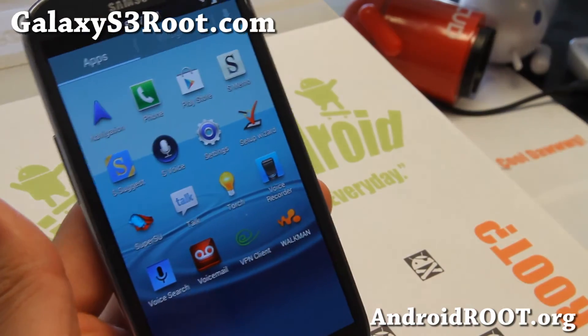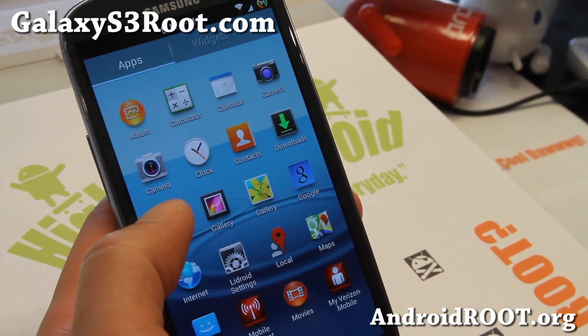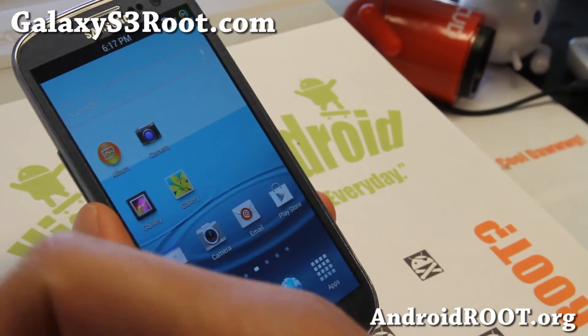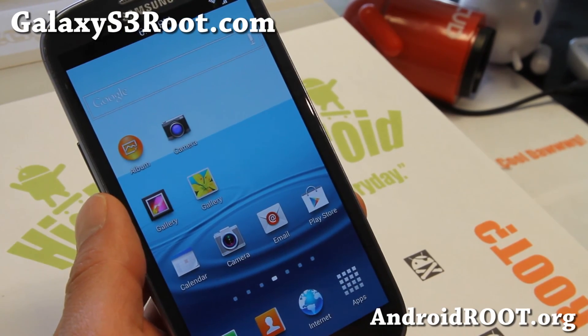As always, if you have a Galaxy S3, don't forget to sign up for my email list at GalaxyS3Root.com — we update you once a week with ROM of the Week tips, hacks, and more. And also if you're on YouTube, please hit that like button, subscribe button down there. I'll see you guys soon. Stay high on Android.